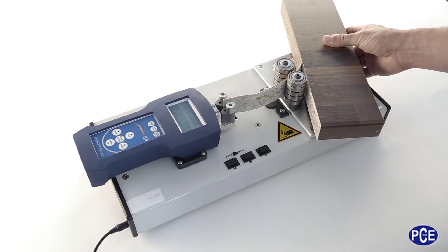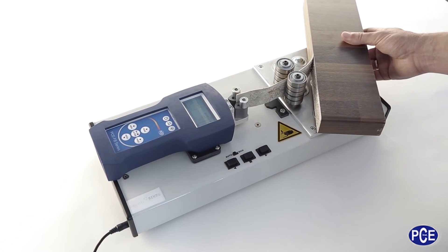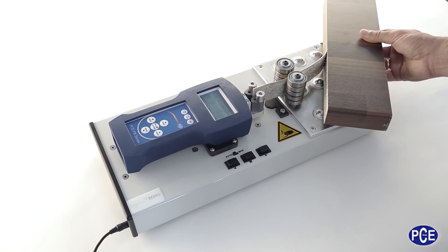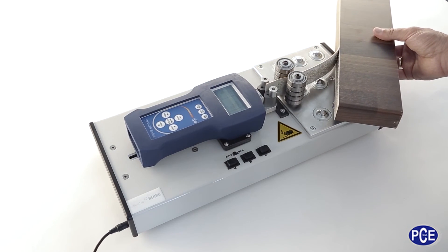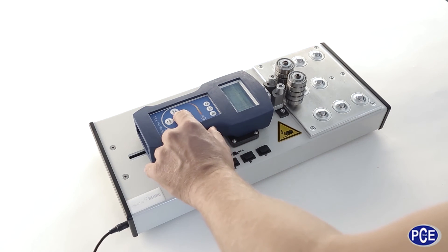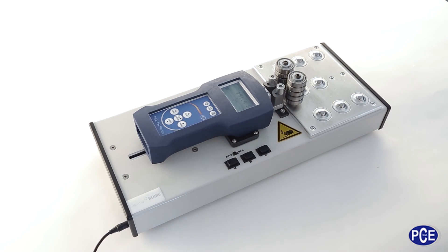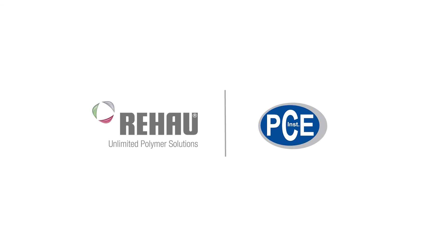It is also suitable for mobile implementation. It has automatic and manual modes. It is robust and the test results can be evaluated using the software. It is reliable and can be driven by machine.